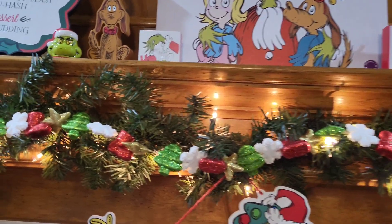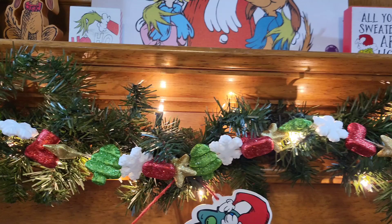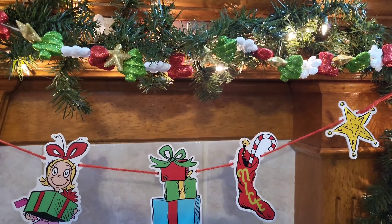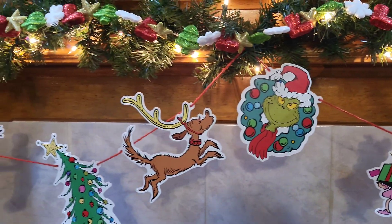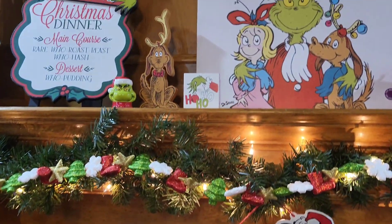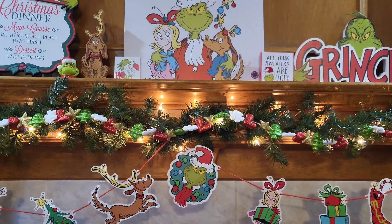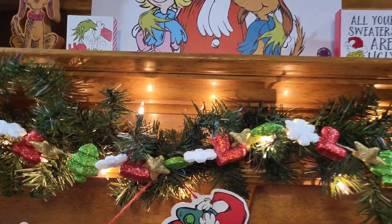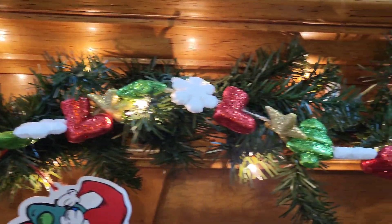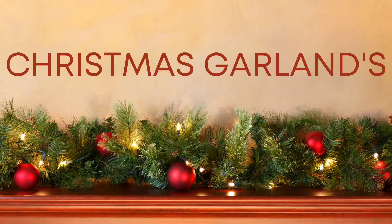I think it is so pretty layered on top of another garland with some lights. I had to show what it looked like with my Grinch decor, because I think the colors and shapes are absolutely perfect paired with Grinch decor. But of course it would look really pretty with other types of decor as well. I just wanted to show you this as an idea if you are decorating with Grinch decor. Okay, let's jump into our next Christmas garland.